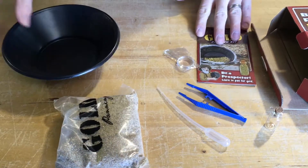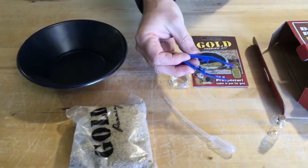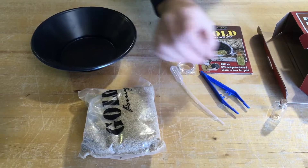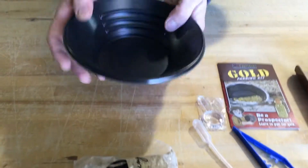So basically, you have your magnifying glass, your instruction booklet, plastic tweezers, a plastic pipette, a glass flask, and then your panning bowl here.